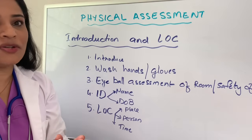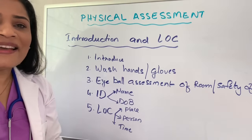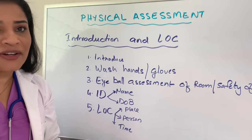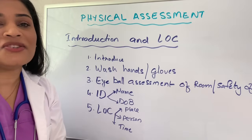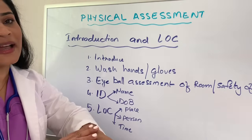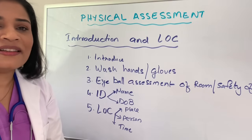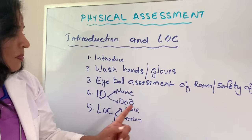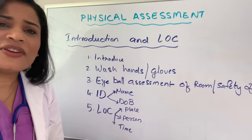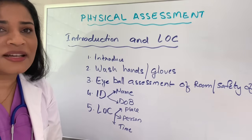Make sure the patient is not choking and not having any respiratory distress. Then check the ID band and identify the patient with two universally accepted identifiers. The first is to ask the name of the patient, and the second is to ask the date of birth, then match with the ID band to make sure that is the correct patient. Next, check the level of consciousness — orientation to place, person, and time. Ask the patient: where are you right now, what year is this, what is the time now? These questions give you an idea of whether the patient is alert and oriented.